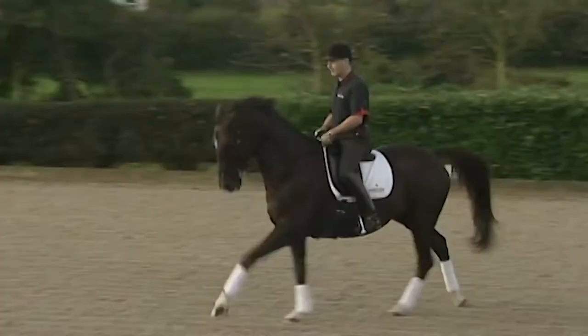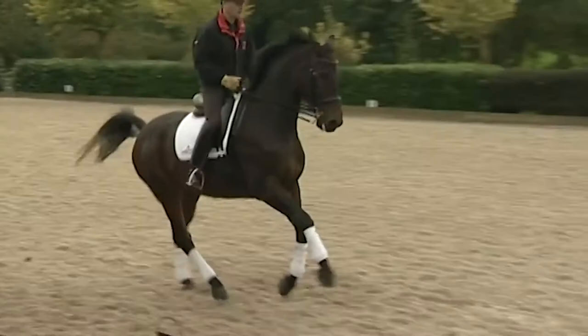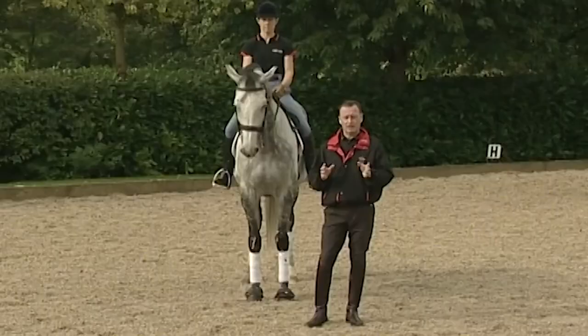As everybody knows, the flying change is where the horse changes legs from one canter to the other, without a walk or trot step in between.